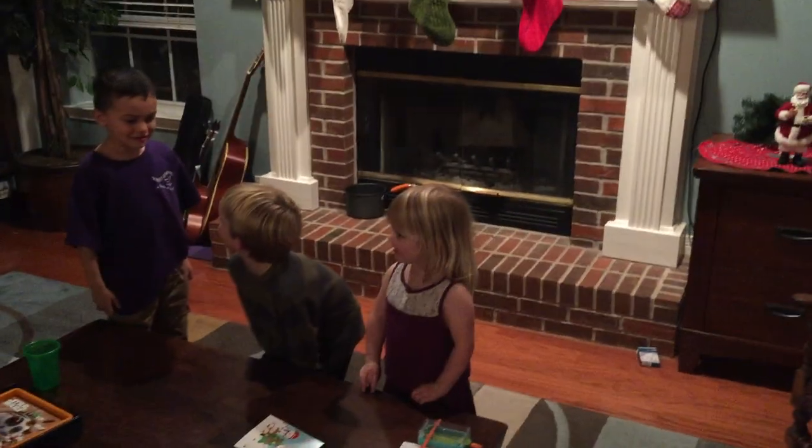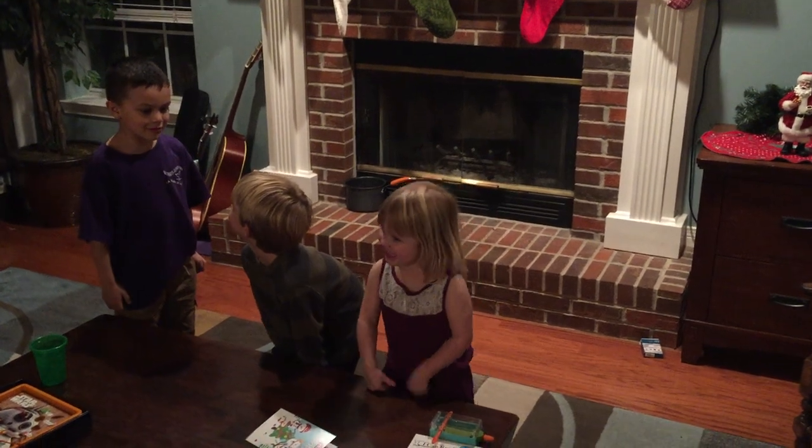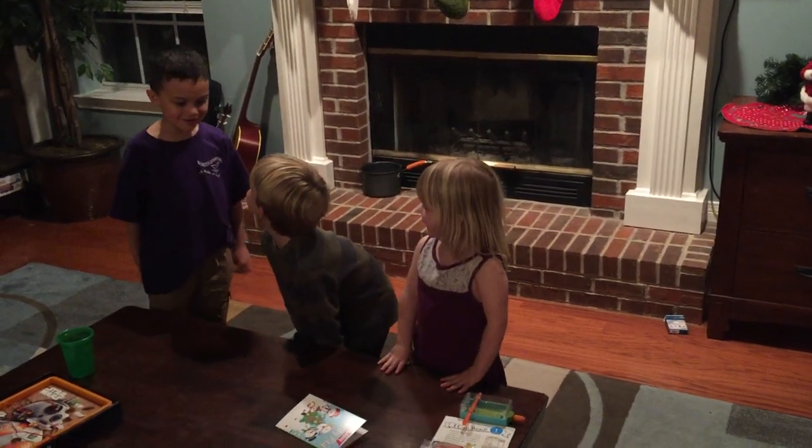Hey, hey, what are you doing? We're sitting on an invisible bench. Can I join you? Yes. Thank you.